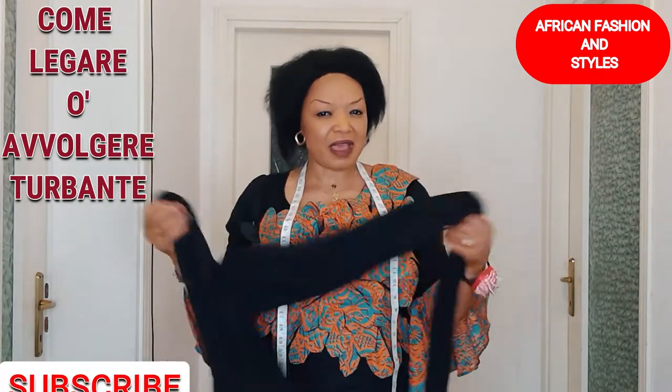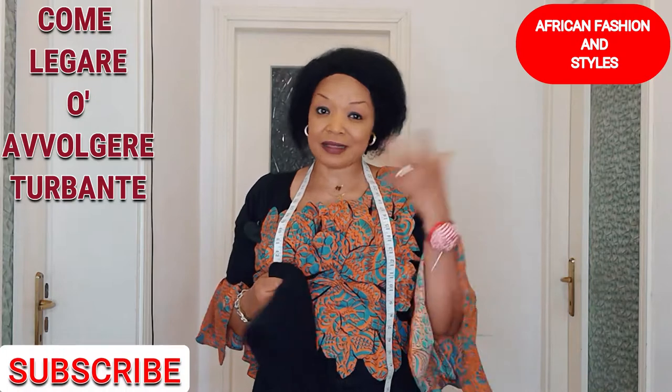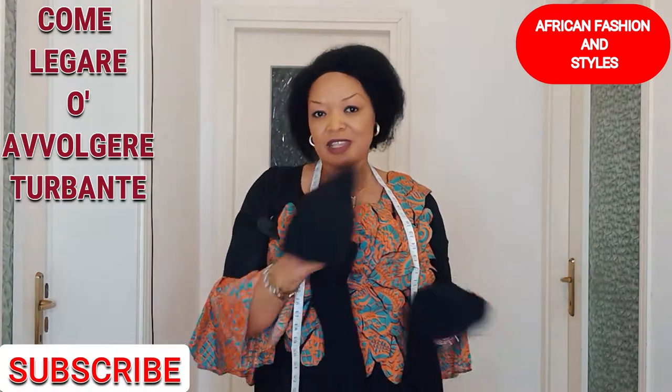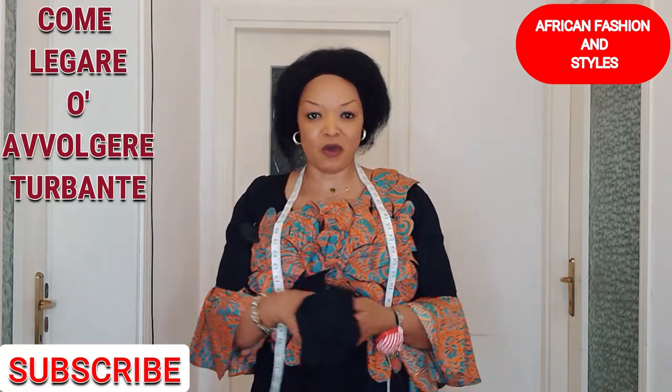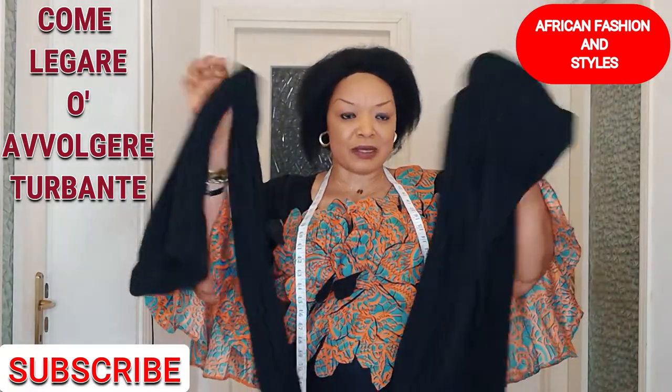In case you need them, I have turbans in different colors and they're at affordable prices. You can contact me on my Facebook page or on my Instagram page — my WhatsApp number is there also.